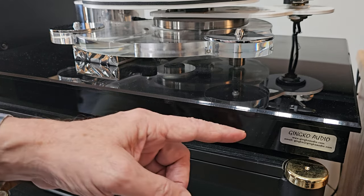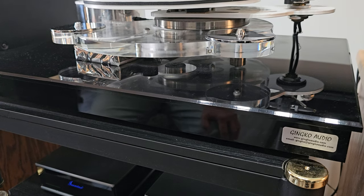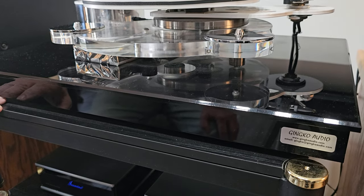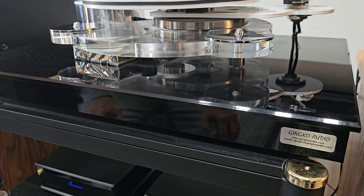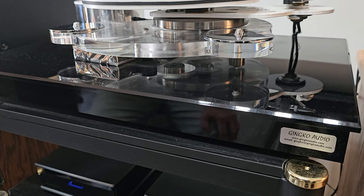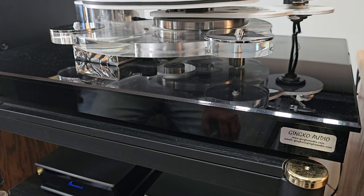Over here is the Gingo Audio Cloud — this is for isolation. You can see it moves back and forth on rubber balls; there's a platform underneath and the top sits on it. It's made out of acrylic, which as mentioned is about the best material for absorbing vibrations. It also isolates the turntable from the floor and surroundings. What I really noticed was it separated instruments a lot better — when two people were harmonizing I could hear two much more distinct voices. It also tightens up the bass and adds detail in the low end. Overall a really nice improvement in fidelity.